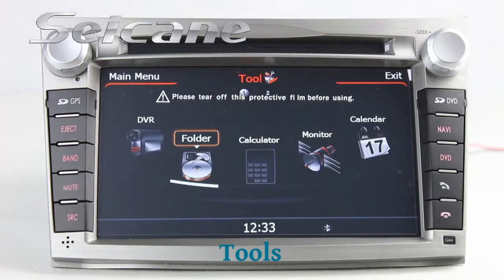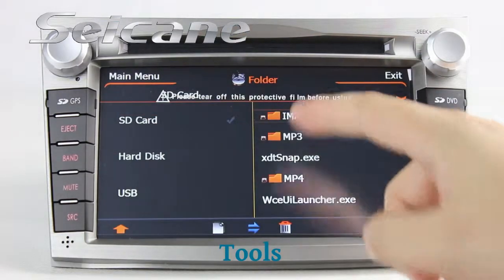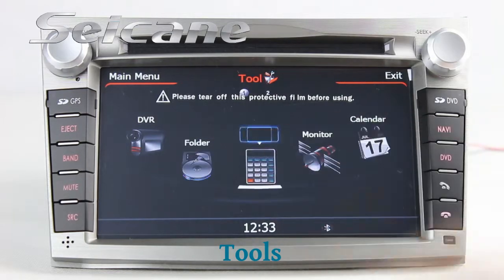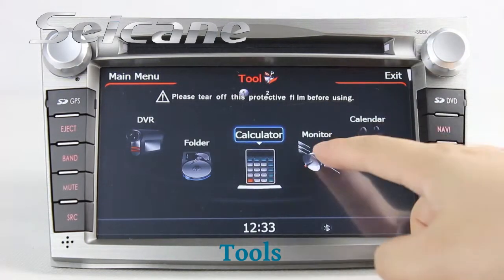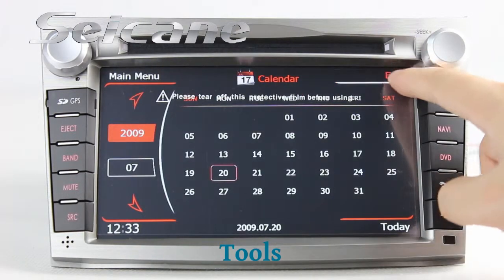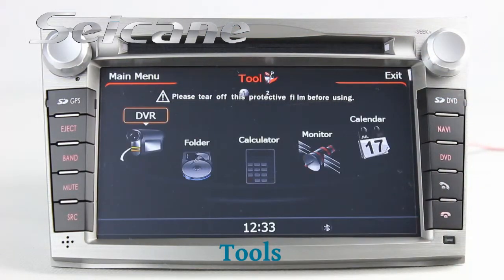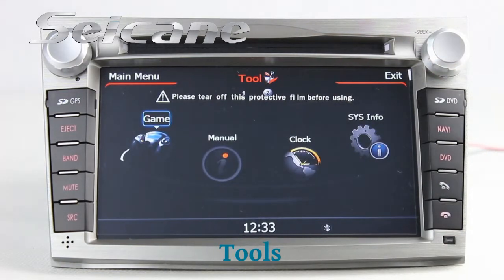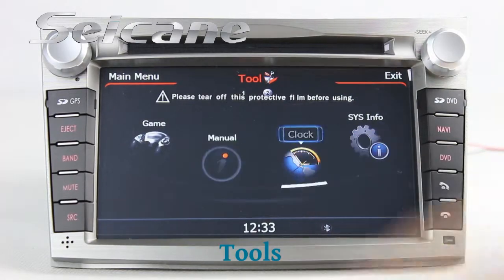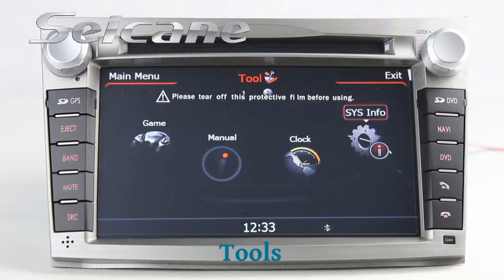There are many tools in this unit, including a file manager, calculator, monitor, calendar, car speed DVR, menu, clock, system info, and games.